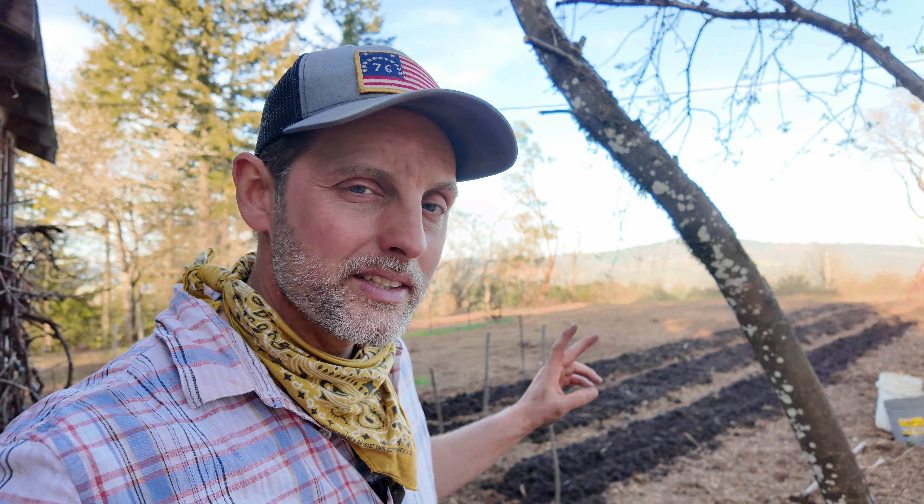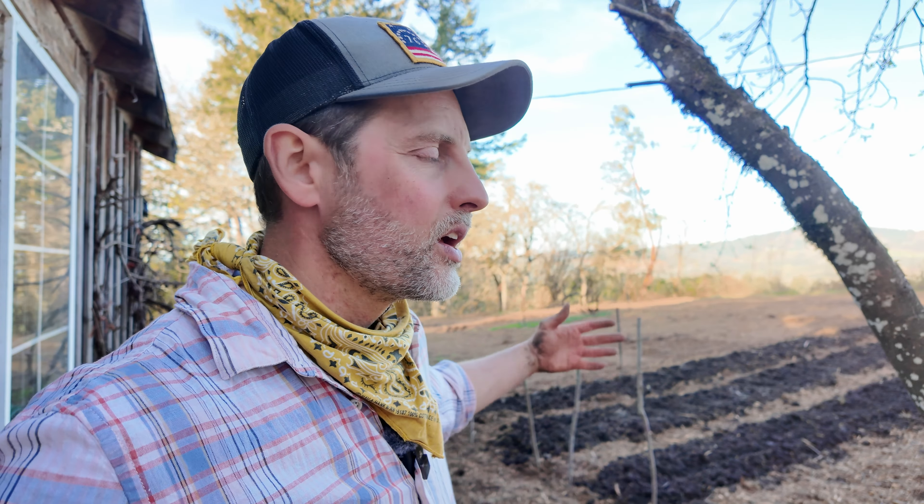We're about to make JADAM microbial solution, JMS. It's not very hard to make — it's super easy. This can be applied to any portions of your garden during your growing season. In this case, I'm going to inoculate my potatoes with this. Not today, because it takes a couple of days to actually brew. In two days when it's done brewing, we're going to apply it and I'll show you how.